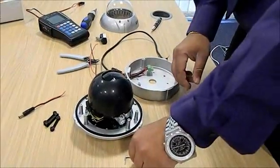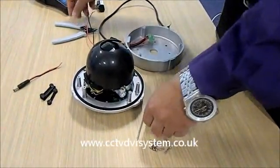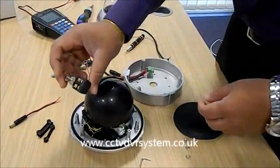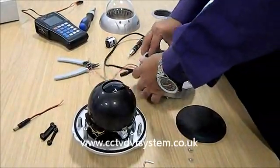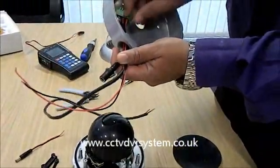What we need is a LAN key, a screwdriver, a balloon connector, and the cables.